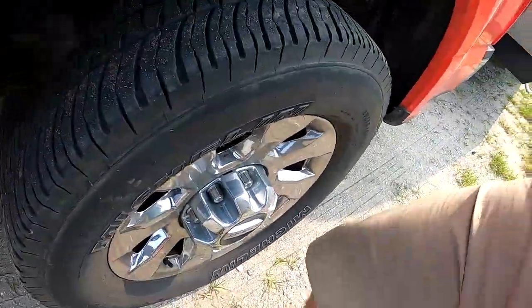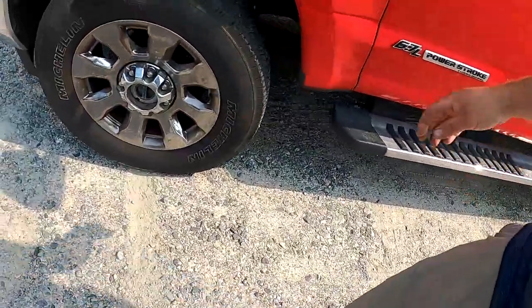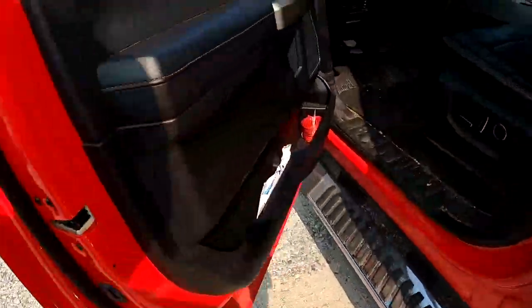I'll kick two divots right here — or you can use a rock or anything you have in your truck. You just want to mark the bottom of where your front and rear tire will be. Usually I'll use my front tire, and I'll show you why.